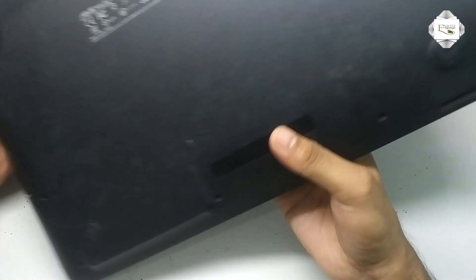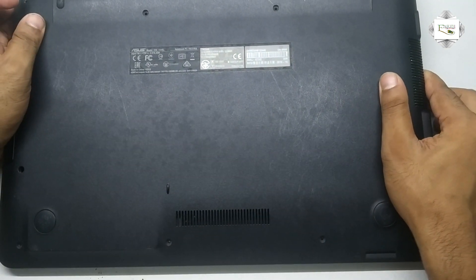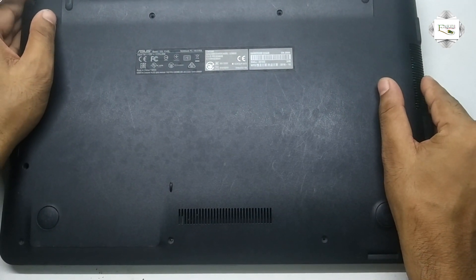Asus Laptop — the battery is a lithium battery, 10.8 volt.